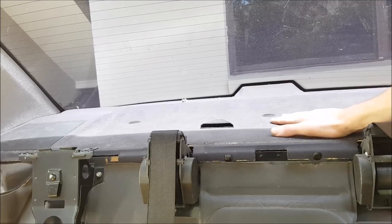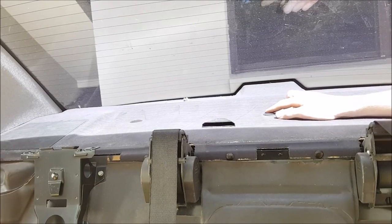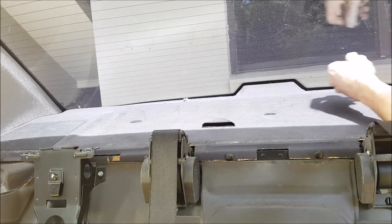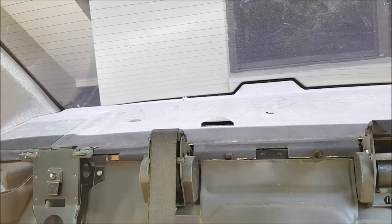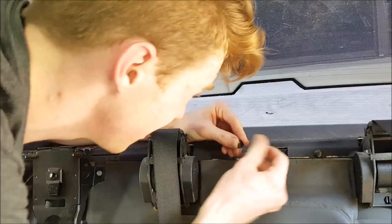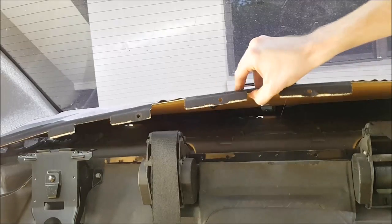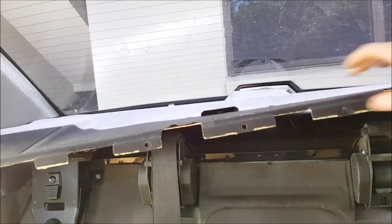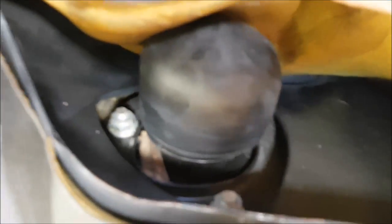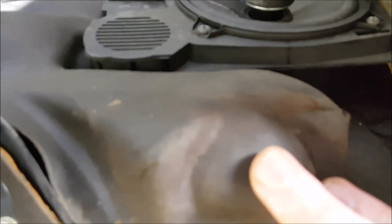The next step is to remove the parcel shelf at the back of the car. There are a few rubber plugs — grab them and pull them out. Once removed, you can see your top mount. There are three nuts holding each one in. I'm thinking I might have to take the speaker out temporarily to access them, so I'm going to do that now.